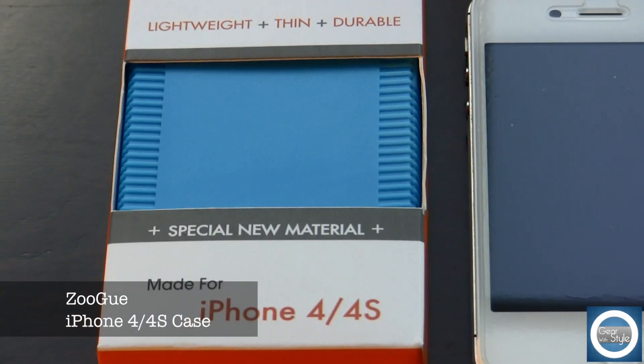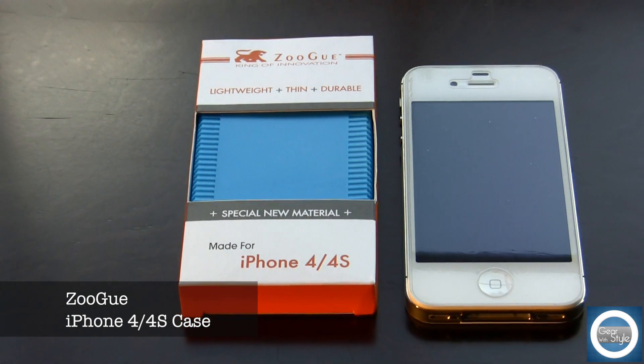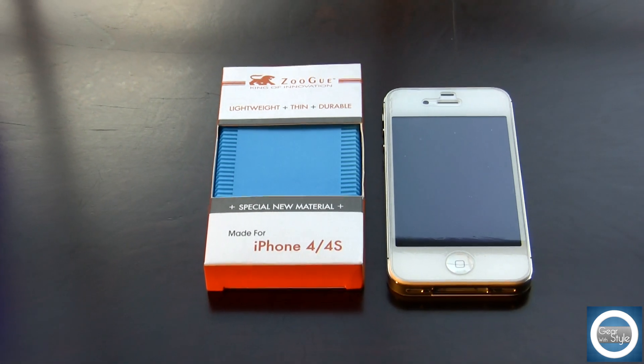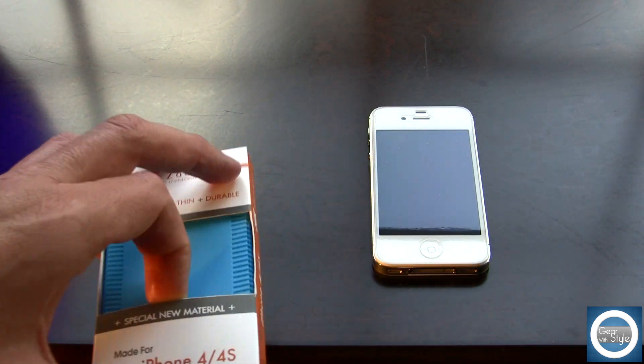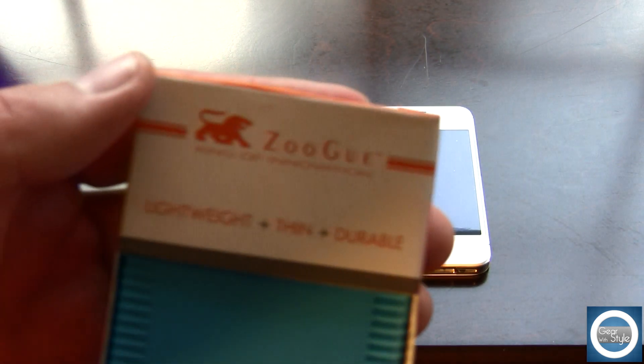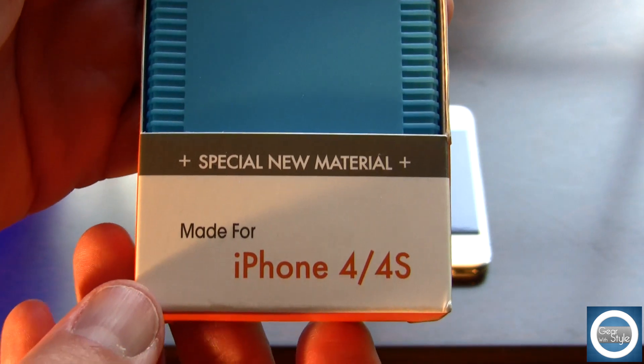Hey guys, Michael here. This is for those of you who have heard about the Zugu free cases for the iPhone 4 and iPhone 4S. I picked up two of these and a front and rear screen shield completely free, with the exception of shipping and handling which set me back just $8 — which is really, really good.